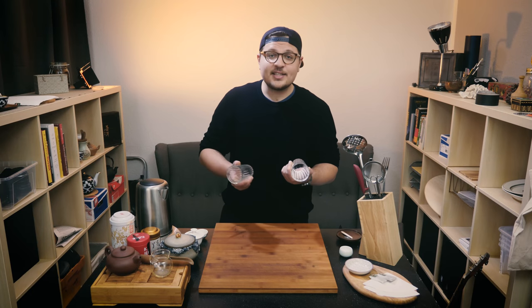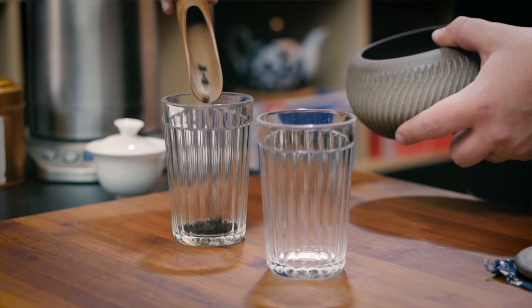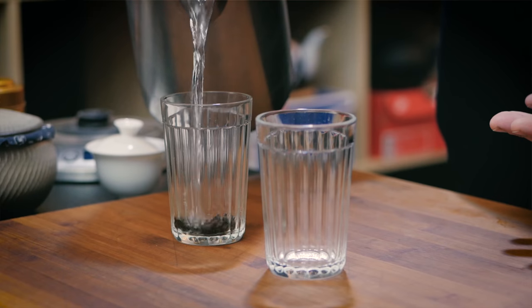The first and most basic way is the double cup method. This is dark Taiwanese oolong — not that it matters, this will work with any tea. I'm adding this into my glass, and now I will simply pour over hot water. My tea looks pretty much done, and all I have to do now is to pour my tea into the other cup and filter the tea leaves out in the process.